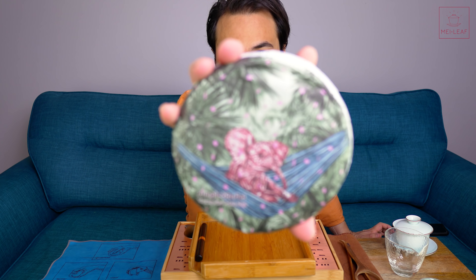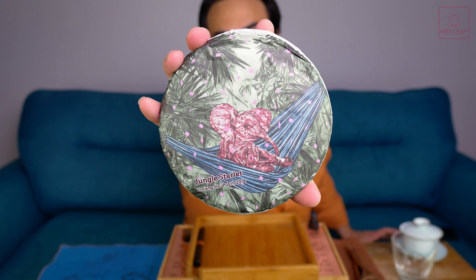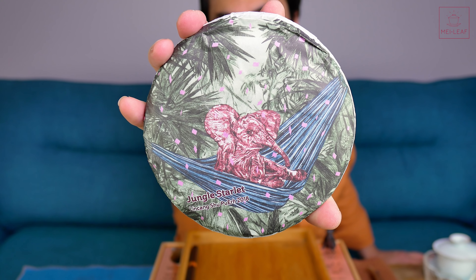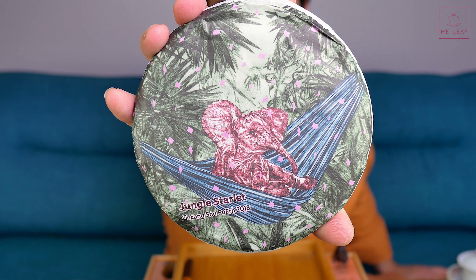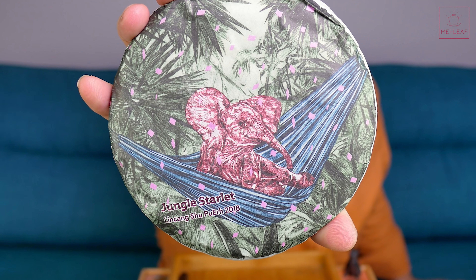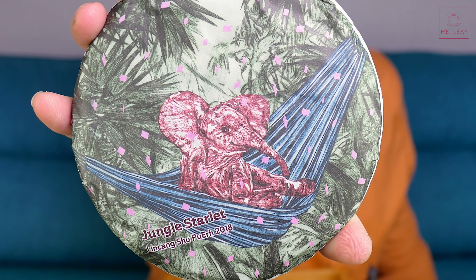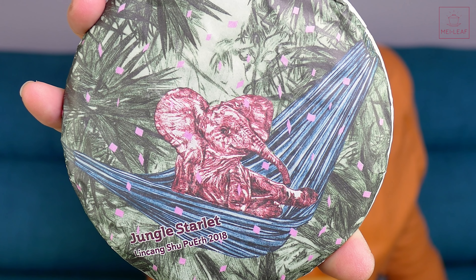Before we dive in, take a good look at the artwork, courtesy of my lovely wife Celine. The little elephant — the jungle starlet. Our thought process behind this is imagining a jungle festival, a crazy, amazing, wild jungle festival. For those of you who have done outdoor festivals before, or raves, you'll know that feeling late in the night, or early in the morning, when you're just sort of chilling, still vibing off the music. We're imagining this little baby elephant, brought by mummy and daddy elephant, just chilling in the hammock at this jungle festival. You can see ticker tape, pink ticker tape, sort of flying around — a carnival atmosphere.